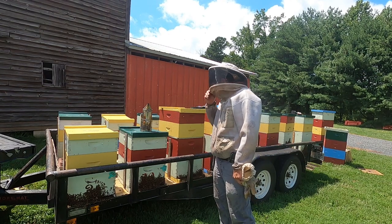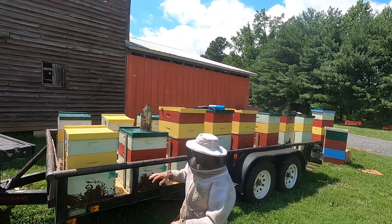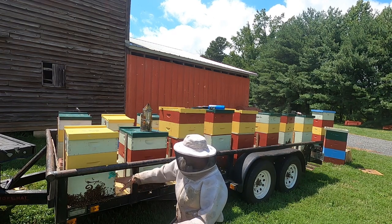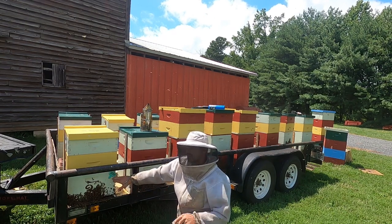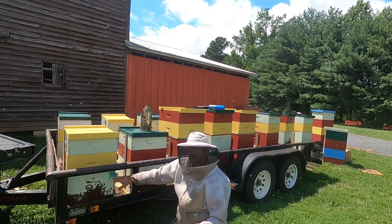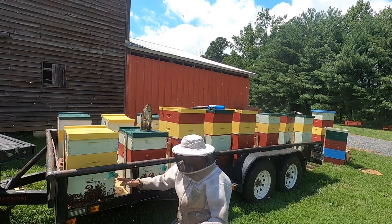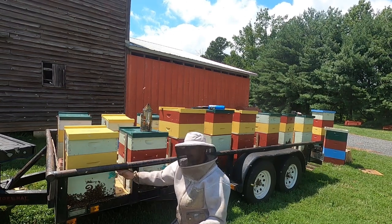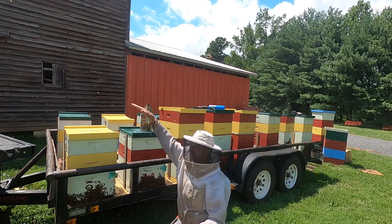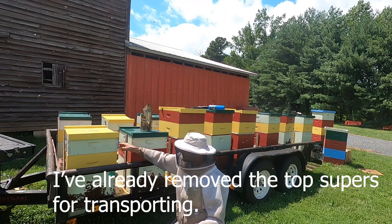What I have here is a deep — this is my configuration that I run through the nectar flows from spring all the way through the fireweed, which is where these bees came home from. I have a deep, a queen excluder, and then I put my supers above that, which I take off.